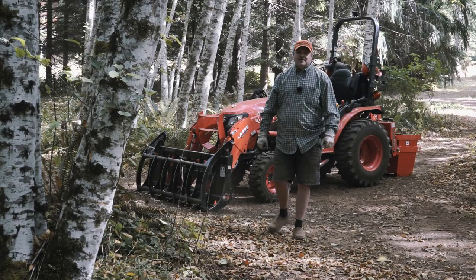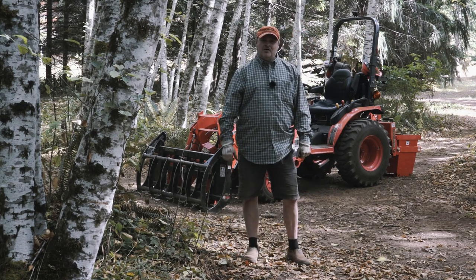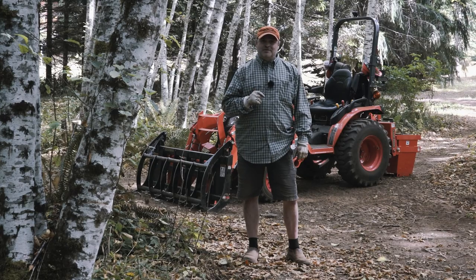Welcome back to Pale Horse Outdoors. I've got over a hundred hours on this tractor and also over a hundred hours on this grapple, and today I'm going to show you just a few tips and tricks.